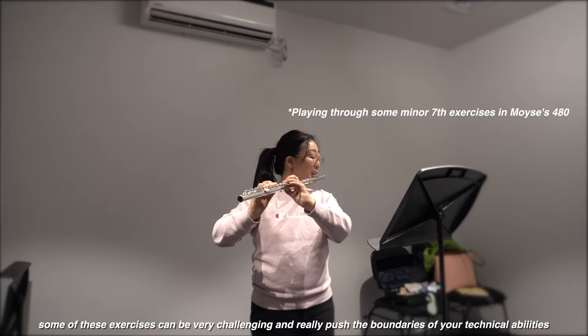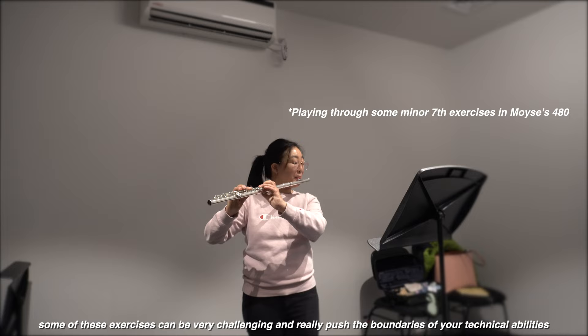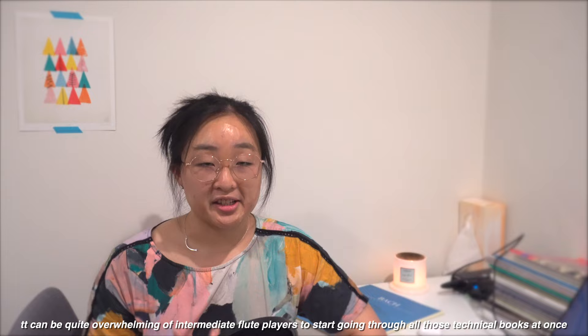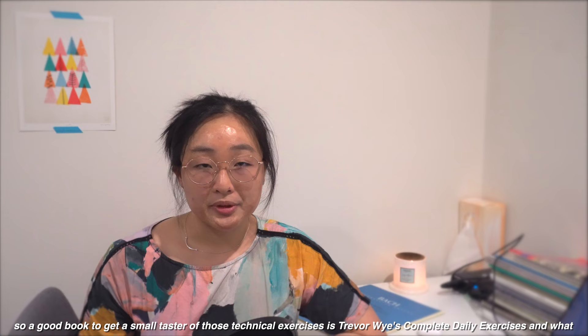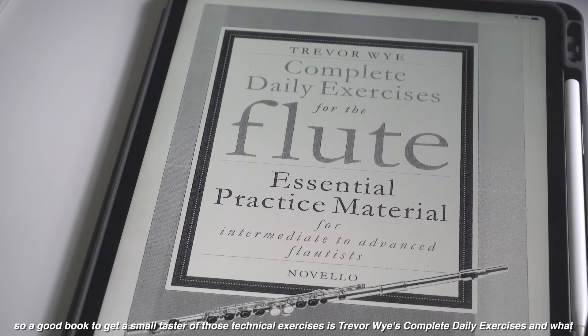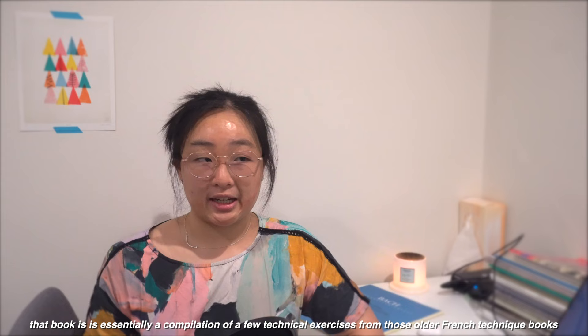Some of these exercises can be very challenging and really push the boundaries of your technical abilities. It can be quite overwhelming for intermediate flute players to start going through all those technical books at once, so a good book to get a small taster of those technical exercises is Travelwise Complete Daily Exercises, which is essentially a compilation of a few different technical exercises from those older French technique books.